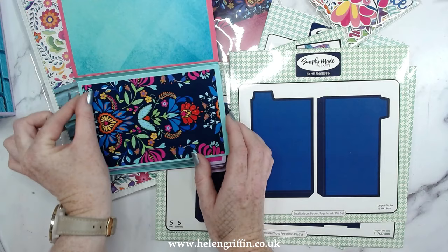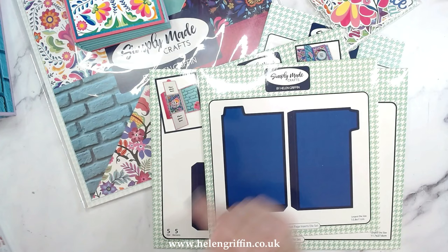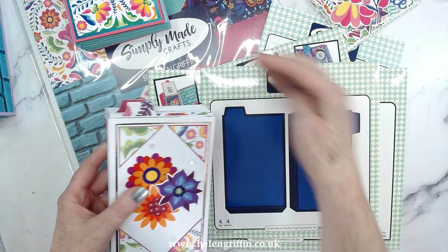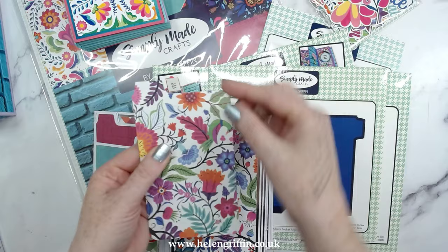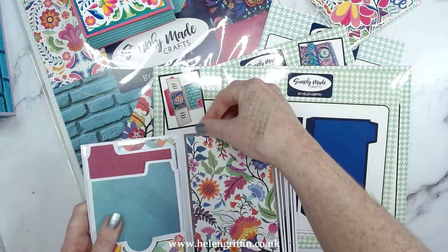This one was designed for the album to go on its side with the pocket page opening at the side, which is slightly different from having the pockets at the top. It's slightly shorter because the binding takes up space inside the pocket. On my Simply Made Crafts channel I'll be showing you how to make that particular album step by step. If you want your album in a portrait orientation with this at the top, you can trim it down slightly — Vicky has actually done this. You just lose a little bit of the edge, re-round the corners, and it works. You can even pop them inside the pockets that come with the mini album.